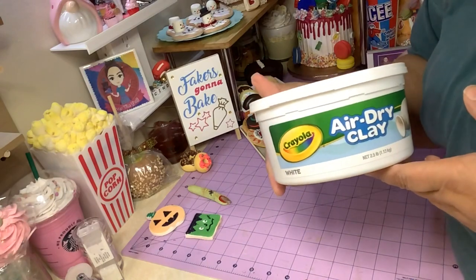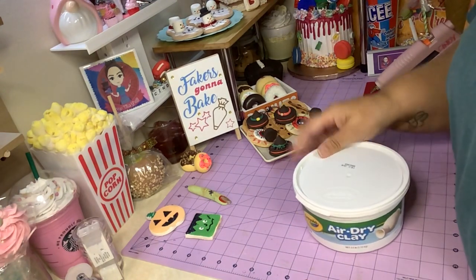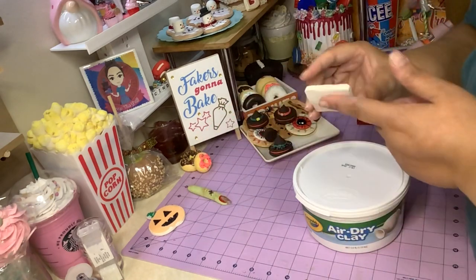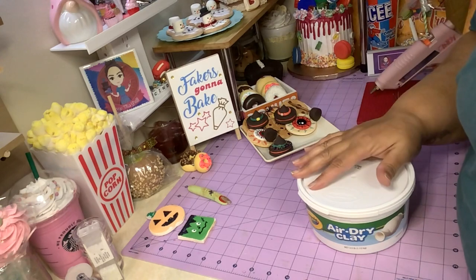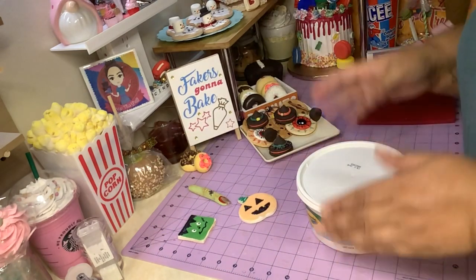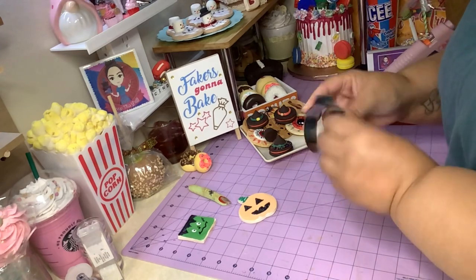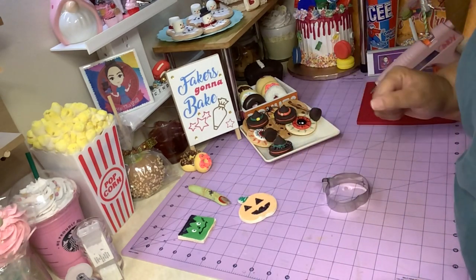It's Crayola air dry clay. This is not my favorite clay — I bought this when I first started fake baking because I thought it was a good thing, but then I found out it's really... I mean, you could use it for fake baking, that's what these cookies are made out of. I wanted to use this up since I had it for a while and it wasn't cheap. I cut these out the same way I showed you — roll it out between two painter sticks to the thickness you want, cut it out with a cookie cutter from Dollar Tree.